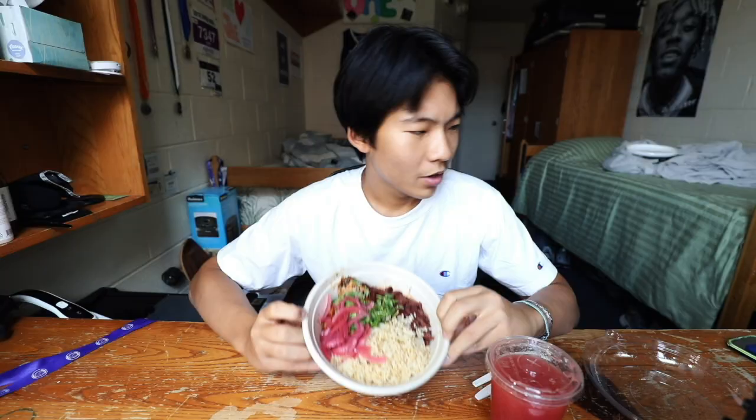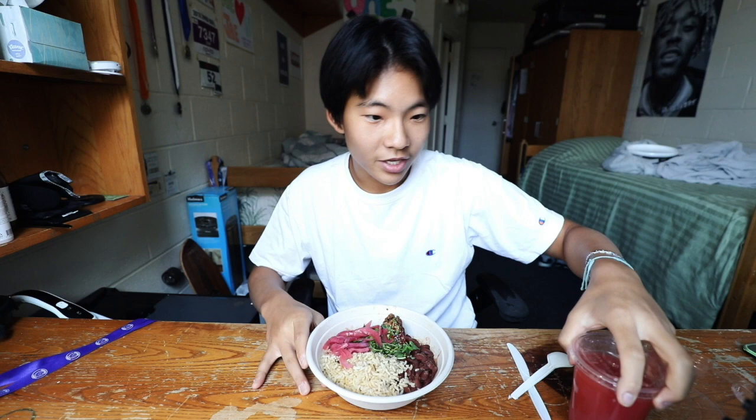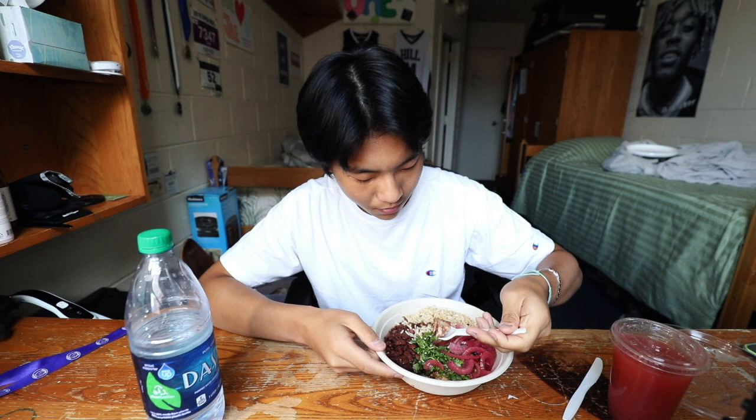Today we have a chicken bowl from Sazon. You can see I have chicken, beans, rice, pickled onions, and cilantro. You can also get guac and stuff but it's extra. Let's dig in — try some with the caramelized onions, cilantro, and beans.